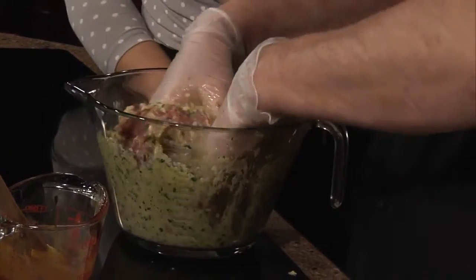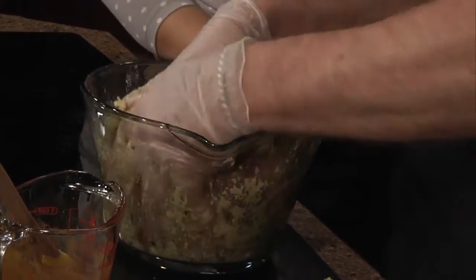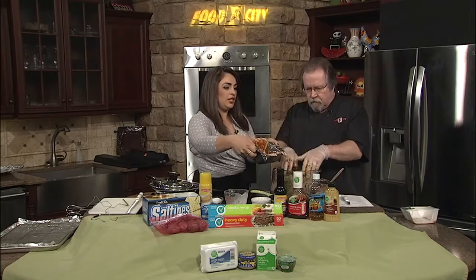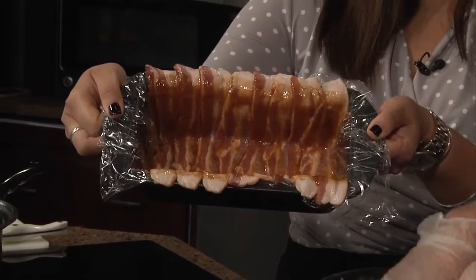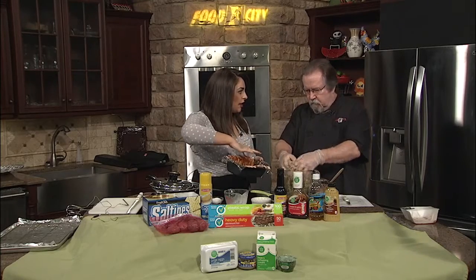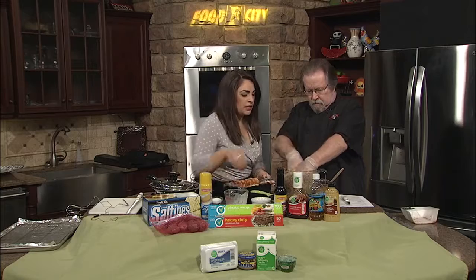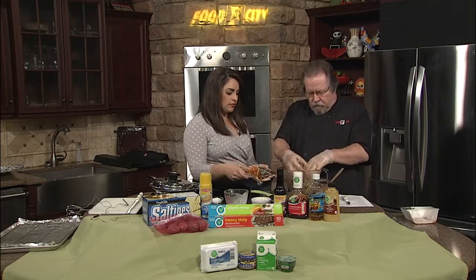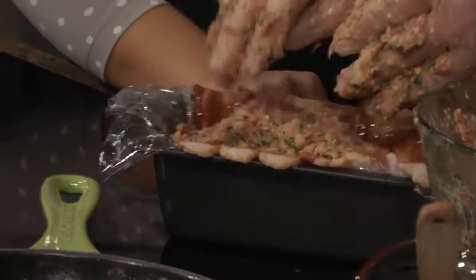Meatloaf is a great get-your-hands-dirty kind of meal. It's fun for kids too if you want to get them involved — have them do this part. Now grab that pan over there — we've already lined it with the bacon. What I did was put in some clear plastic wrap and then sprayed it with a little bit of cooking spray just to make sure it comes out real good. I also made a barbecue glaze with mustard, some apple cider vinegar, some barbecue sauce, and Worcestershire sauce, and painted the bacon with that. We've about got it mixed up, so just put the pan down and I'll lift her up — all you do is put it in. That easy — we're going to toss it in there.